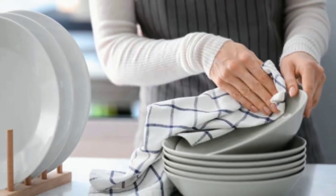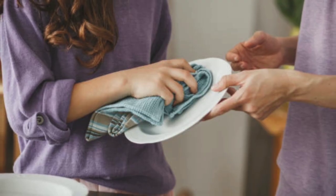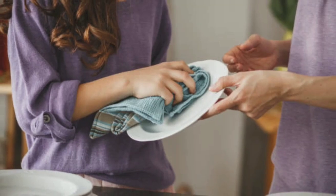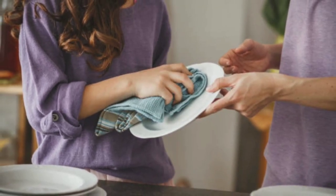Kitchen towels are used to wipe up spills, dry dishes, and clean countertops, making them a hub for bacteria and germs. If not dried correctly, these microorganisms can multiply rapidly, leading to unpleasant odours, mould, and even food poisoning.